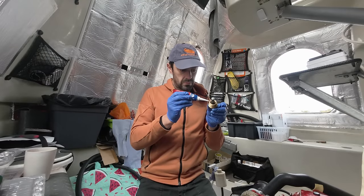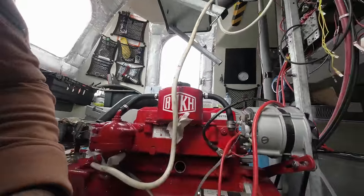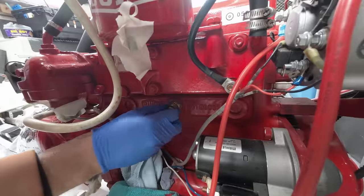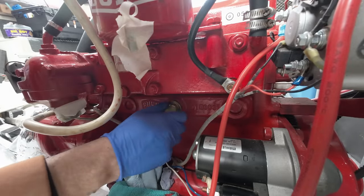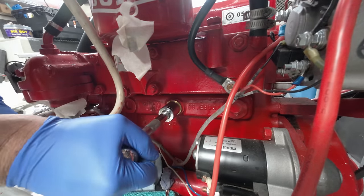Putting the anode back in couldn't be a slapdash affair though. Without a good seal, it might leak, and I'll have created a new headache. The copper washer wasn't a crush washer and it was flawless, so I kept it, and instead just cleaned the threads, checked for dried flakes of paint, and applied a bead of hylomar sealing paste. Back in, tight, painted, and done.